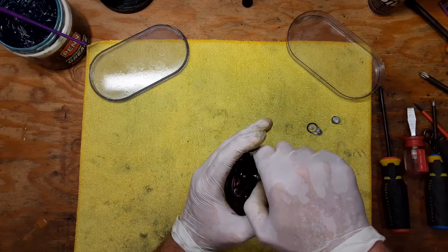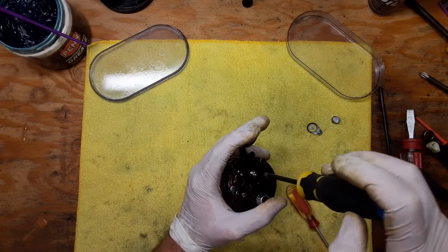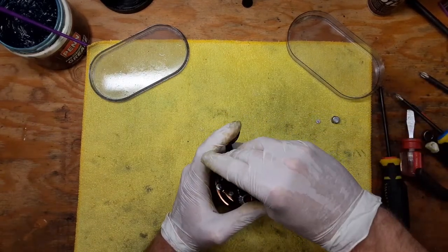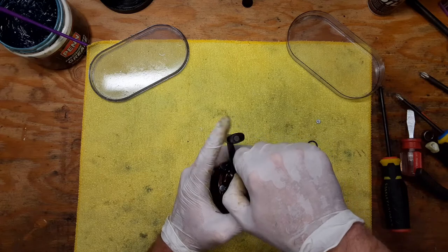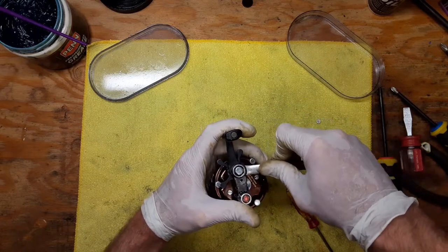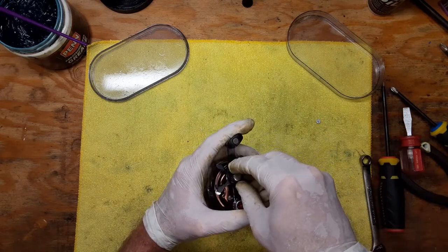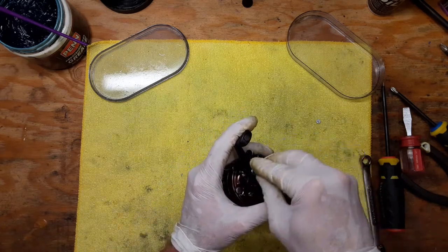We've got a set screw that goes back on, then we put the handle nut on first. You don't need to torque this down really — you can do it gently, but don't overdo it.